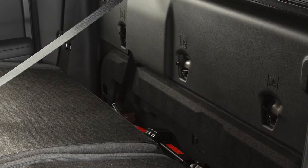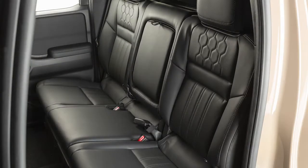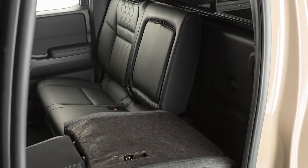The top tether anchor points for a child's safety restraint are behind the rear bench seat. To access them, lift up on this pole strap on the seat back and tilt the rear seat back forward.